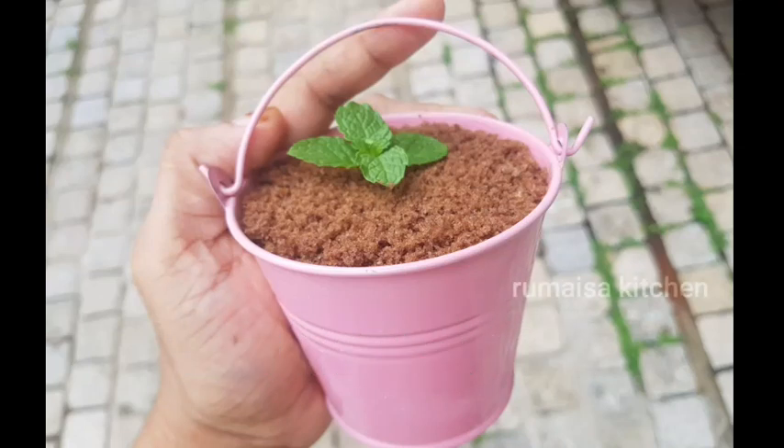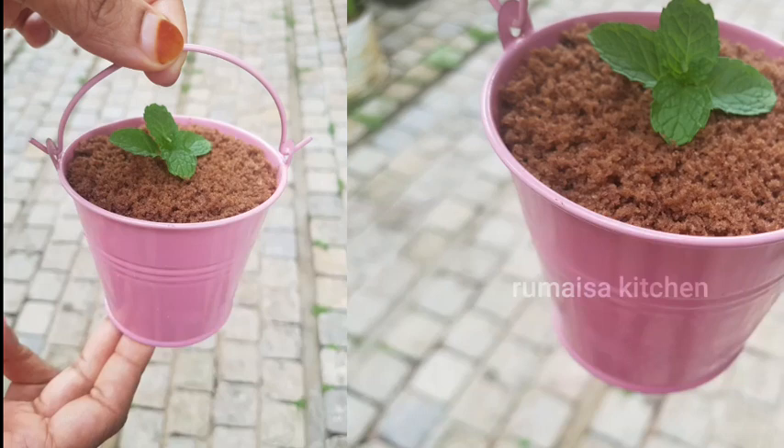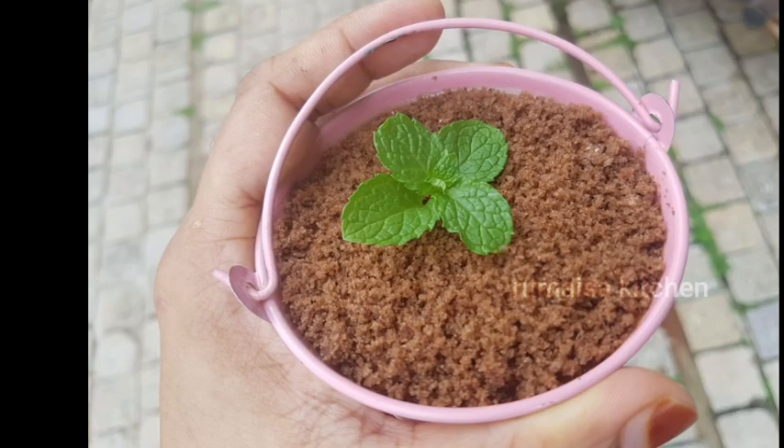Hello everyone, welcome back to my channel. I have a mini bucket cake recipe. This recipe is very easy.